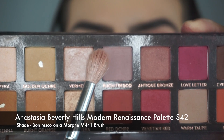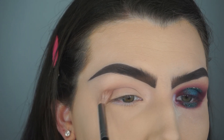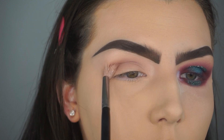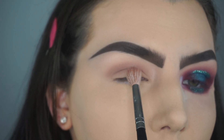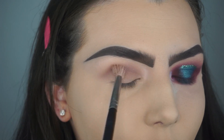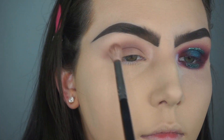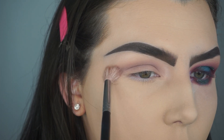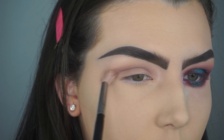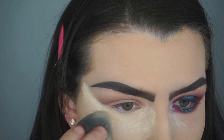To start off this eye look today, I'm going in with the Anastasia Beverly Hills Modern Renaissance Palette. I'm taking the shade Buon Huesco as my transition shade on a Morphe M441 brush, just working that into my crease. Once I have built the transition shade up to the intensity that I would like, I'm going in with the Morphe E47 brush and the Maybelline Translucent Powder to catch any fallout and clean up any harsh lines.